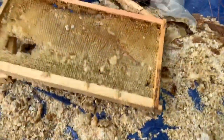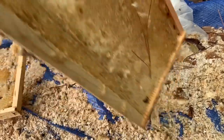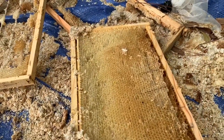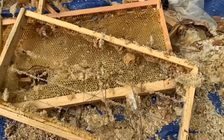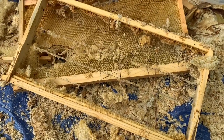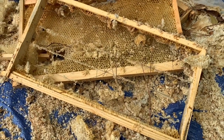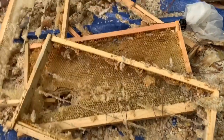You can see here I got some frames too where the extractor blew these deep frames out when I harvested. So I'm going to pull the wax out of there as well. These were brand new frames with wax foundation and the extractor did a number on them, so I'm going to try and scrape the wax out of there and get that processed as well.